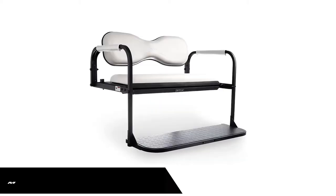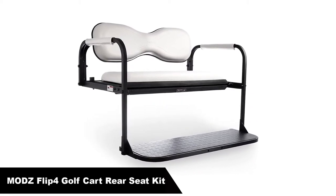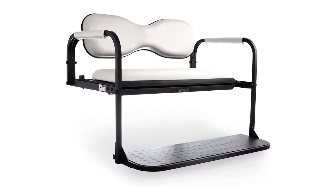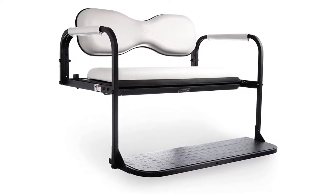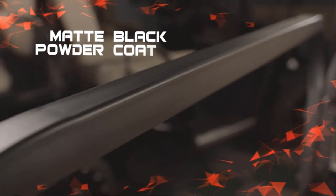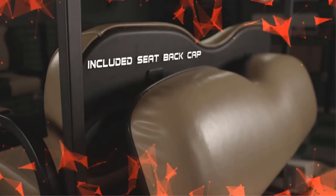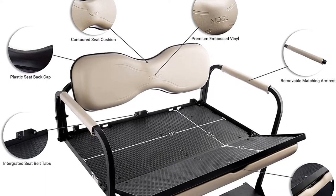Number 1. Our overall best pick is Maud's Flip 4 Club Car DS Golf Cart Rear Seat Kit. It features a simple bolt-on design allowing for easy installation with basic hand tools. The Flip 4 also includes a full-color, detailed instruction manual, and you can check out easy-to-follow installation videos for additional information.